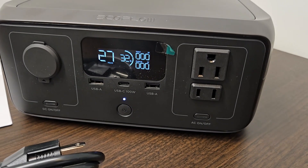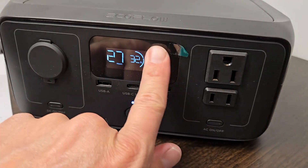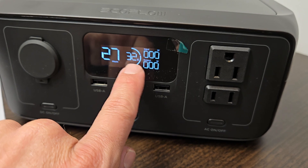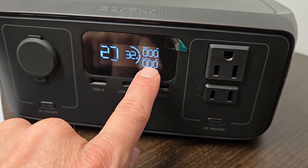The front here is where most of the business is going on. You've got a nice little screen here that reads the remaining hours, the percentage remaining, and the current input and output in watts.